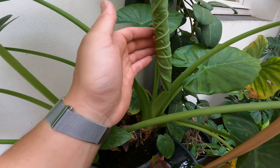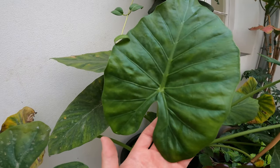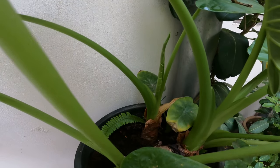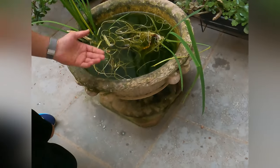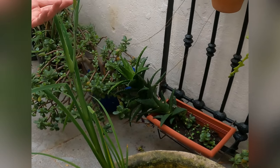Got one right here — it's going to unroll and look like this. And this one's my favorite. It's inside our little fish pond here and I think this is an iris.